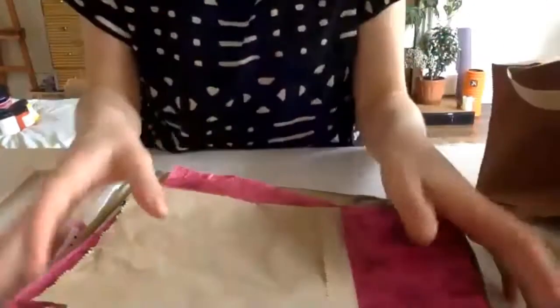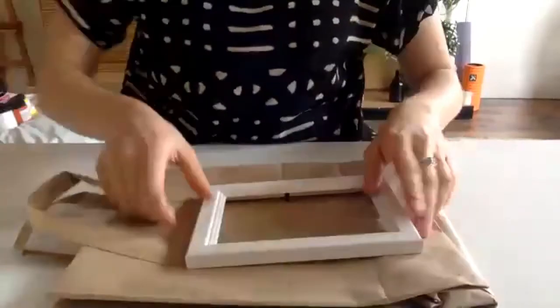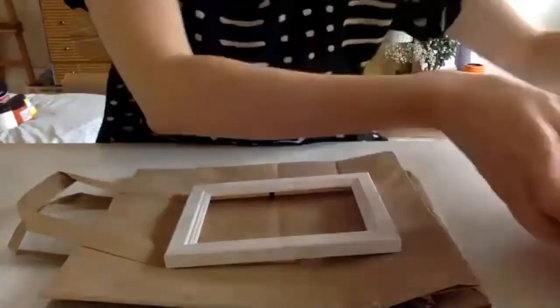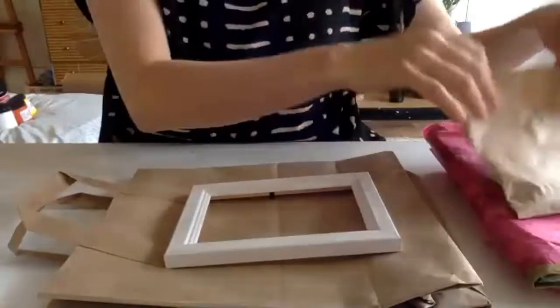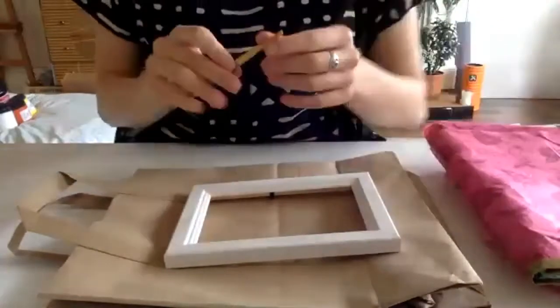Decoupage means to cut and stick paper onto a surface to decorate it — it's a really nice technique. If you don't want to make a mess of your table, you can just squish down your paper bag and use that as a surface to work on, so you don't get any glue on your table. In the wee bag you've also got some buttons and stickers and things, and a paintbrush.